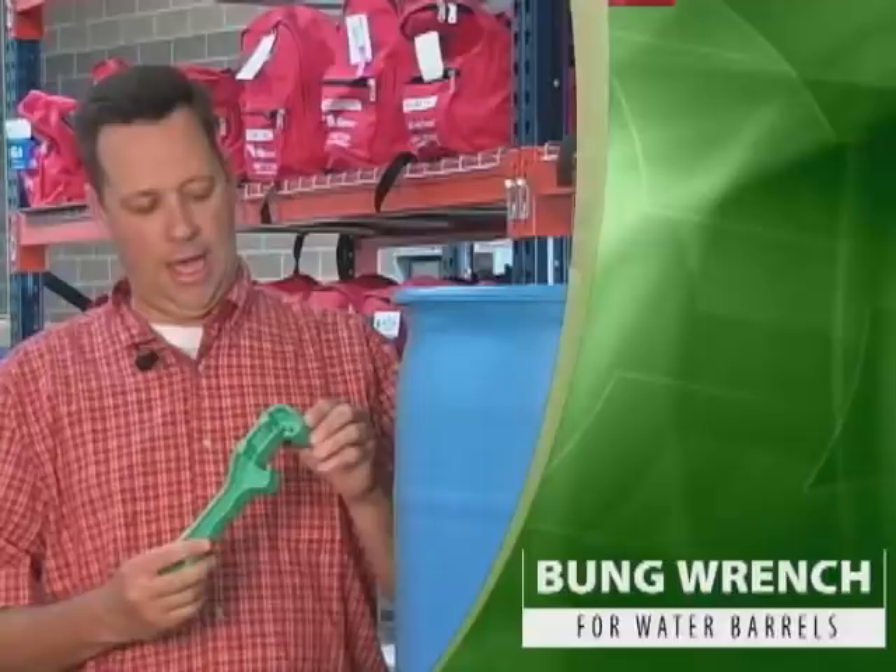This is kind of a multi-use tool, and it's called a bung wrench. The way it works is on the top of a water barrel here, you have these white caps that are called bungs, and you can simply rotate it and that pulls off the bung. Very simple to use, very handy though. If you don't have a bung wrench, you won't be able to open up any of your water barrels.